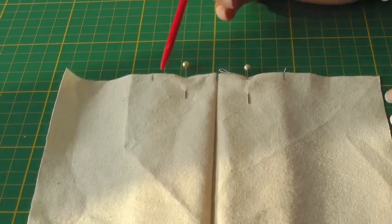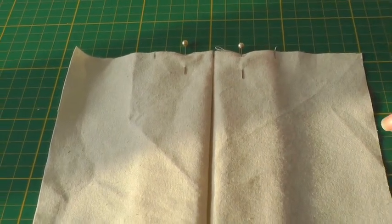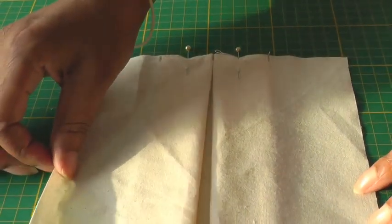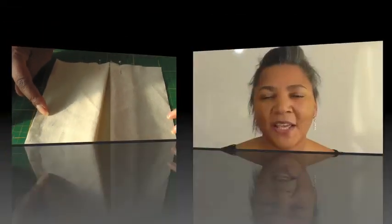The next step is to sew the pleats into position within the seam allowance, and then once you've done that you have your inverted pleat. Inverted pleats can be found in any part of a garment; they're particularly well known within skirts.